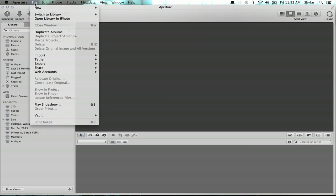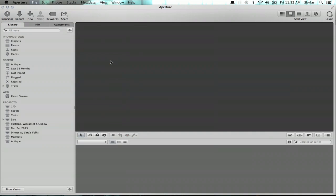Alright, so in Aperture, click File, Tether, and Start New Session. Immediately we see a project that was created, and we can add settings, metadata, and click Start Session.